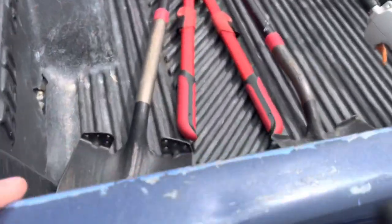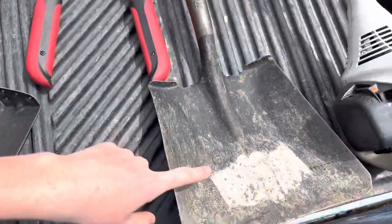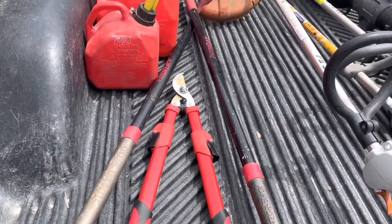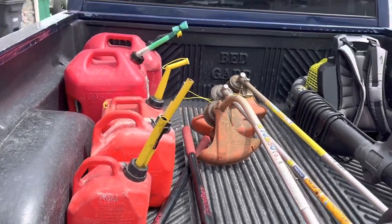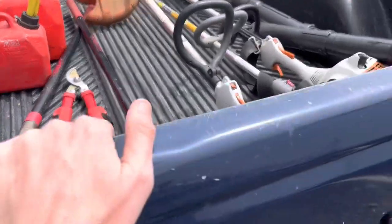Moving on to all my hand tools. I have a round nose shovel and a square nose shovel. I have some hedge clippers and also a hedge trimmer — a plug-in one. I'm not a huge fan of it. I really want a gas one just because it's easier than having to drag a power cord everywhere. And then I also have a leaf rake.